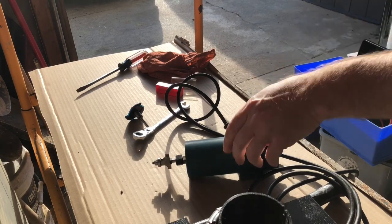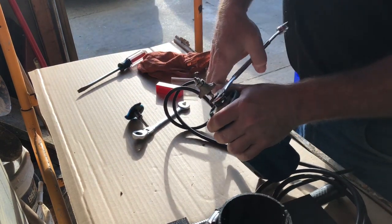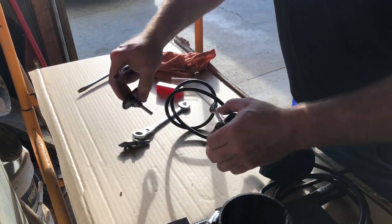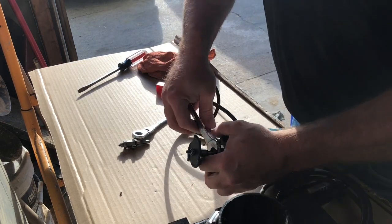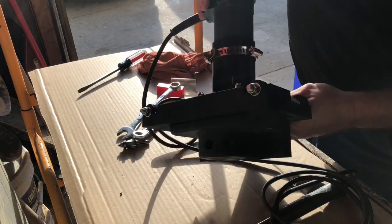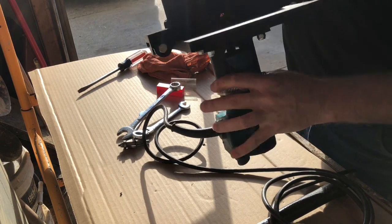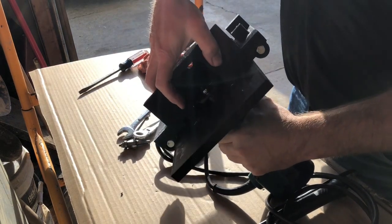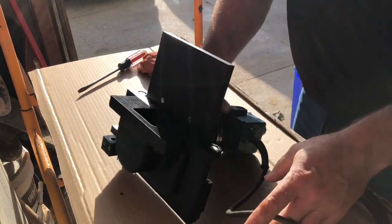Let's change the cutter. Biscuit joiner — perfection. Biscuit joiner complete. Awesome.